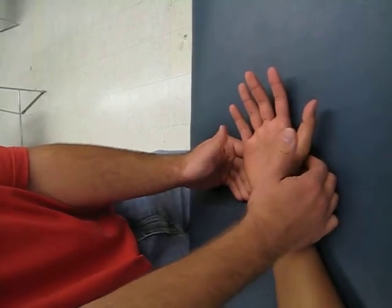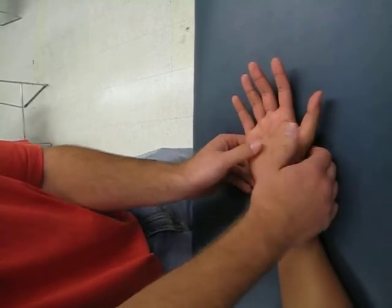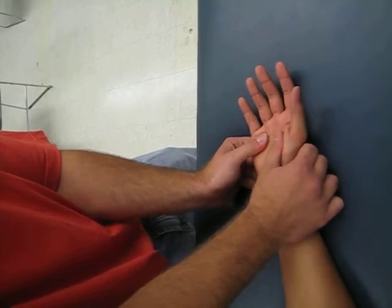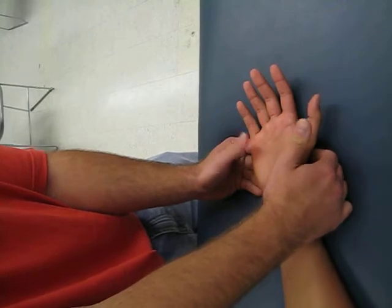A grade of two would be a partial range of motion — he can't necessarily bring his thumb fully to the other end, but he can do some sort of motion. So let me do that for you one time. As you can see, his thumb was moving towards his pinky but it couldn't fully get there. So that's a two.